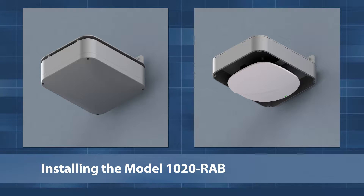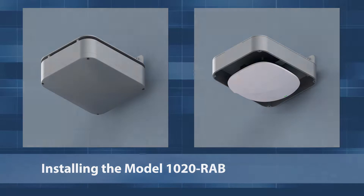The 1020RAB is a compact indoor-outdoor NEMA 4 enclosure which protects WAPs in challenging environments and mounts the equipment in a horizontal orientation to achieve best wireless coverage.